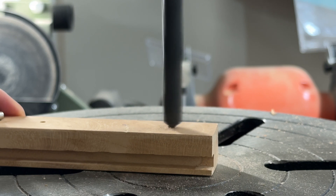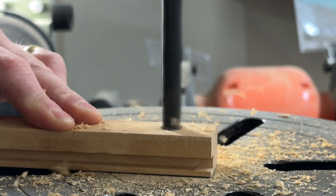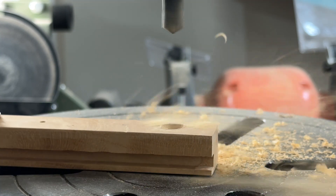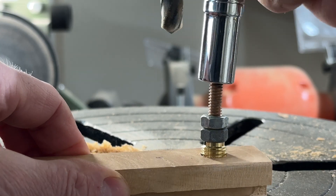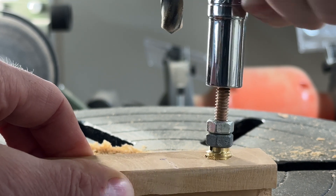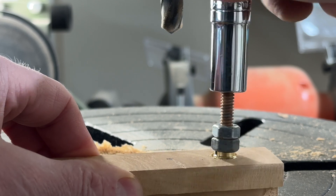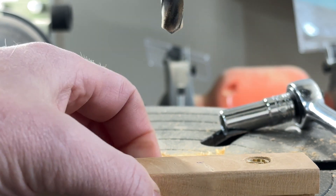Here I'm cutting pilot holes for the brass inserts, and this bit was driving me nuts — it was cutting like it was a masonry bit or something. I've got to invest in a few new bits. Using jam nuts is not the best way to do this; it doesn't go in straight, as you can see. I get better at this later in the project. One way is to use the drill press with the power off to drive that in — much better.